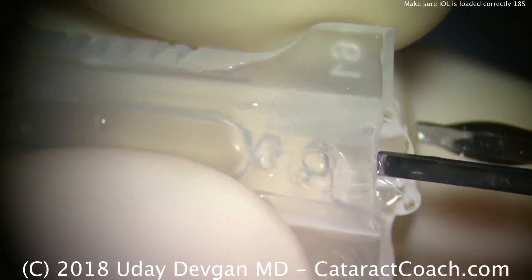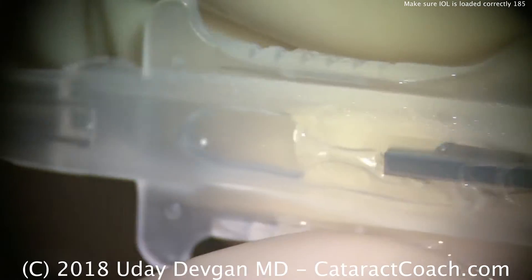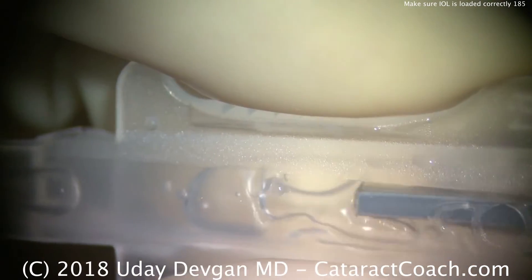We need to push that central optic back so the lens folds into a U-shape or a taco form. Now push it down the injector and I think that should do it. So let's take a look.